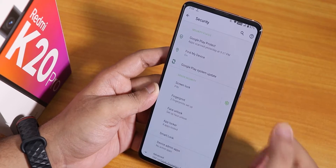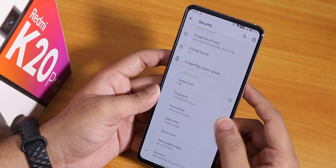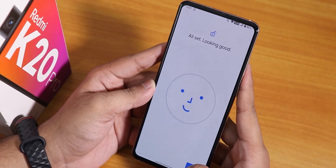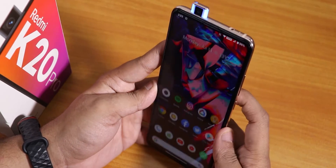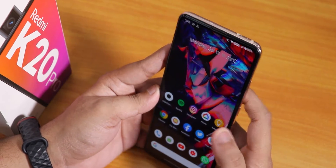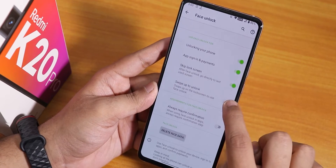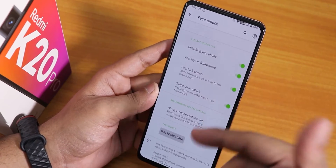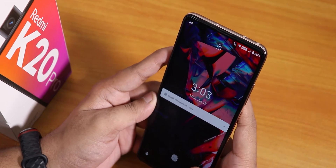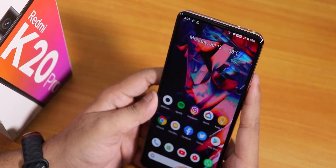Inside security we have face unlock and app lock. Let me set up face unlock — the setup was pretty quick. Double tapping the home screen to lock, then double tap to wake, and as soon as I double tap the screen the front pop-up camera comes out and it unlocks the device. There's also a swipe-to-unlock feature where you swipe up first before the camera pops out.